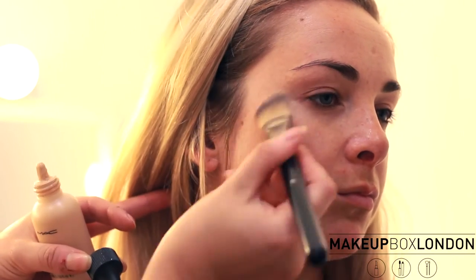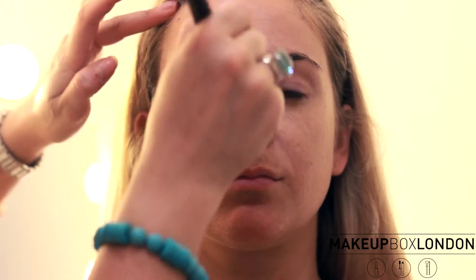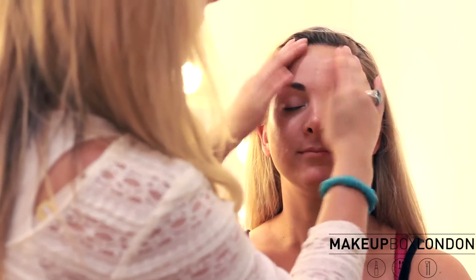I've already matched the client's skin with the foundation, so let's start by using the MAC Face and Body. You test the foundation on the cheek, and if it sinks in it's the right color — so this is perfect, this is C1 MAC Face and Body. You can start with light coverage and, depending on how confident the bride feels on the day, you can build it up to a thicker coverage. I just use my fingers to tap it in and work the foundation in.